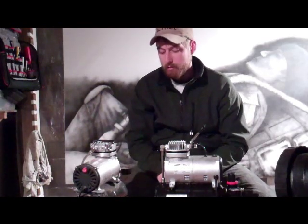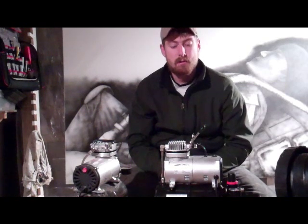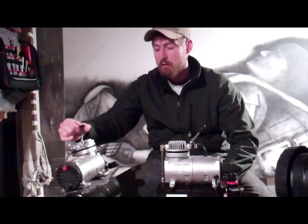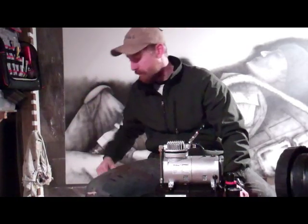Sometimes it won't even run right — it'll go clack clack clack and the whole thing is shaking. Well I went ahead and called them up and I was like, I know this thing has a warranty on it, what do we need to do about this? The guy's like, no problem. We'll ship another one straight to you. You can just keep this other one, throw it away if you want. No exchange, nothing. They just gave me a new one.